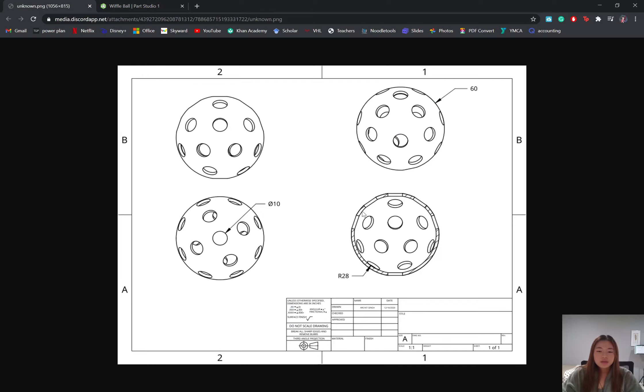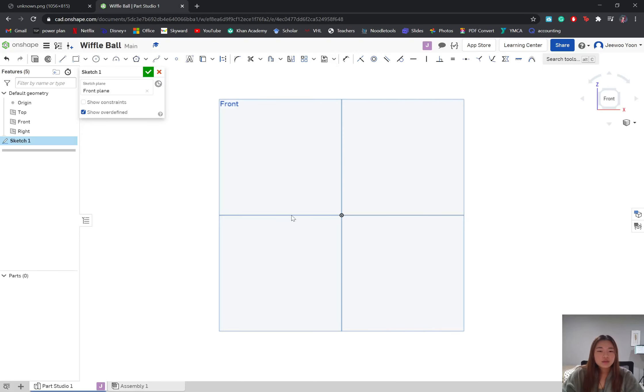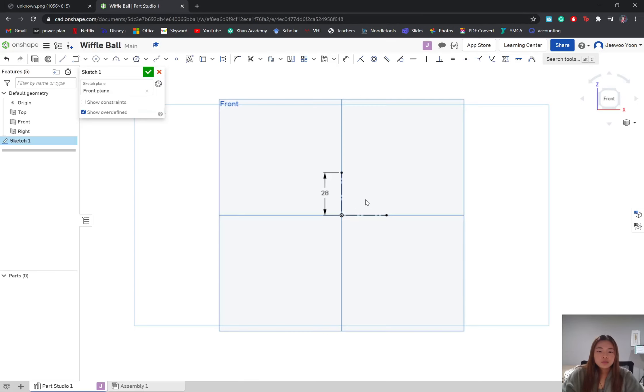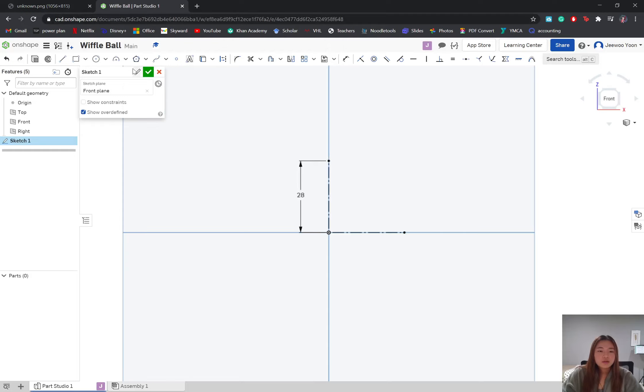As you can see, there are two different circles: an inner circle with a radius of 28 and an outer circle with a diameter of 60, so the radius is going to be 30. There's the thickness of the ball in between. We're going to start by sketching out our inner radius, dimension it to 28 for our radius, and set the lines equal to each other so the bottom line also equals 28 millimeters without having to dimension it separately. Next we want to create our 30 millimeter radius.